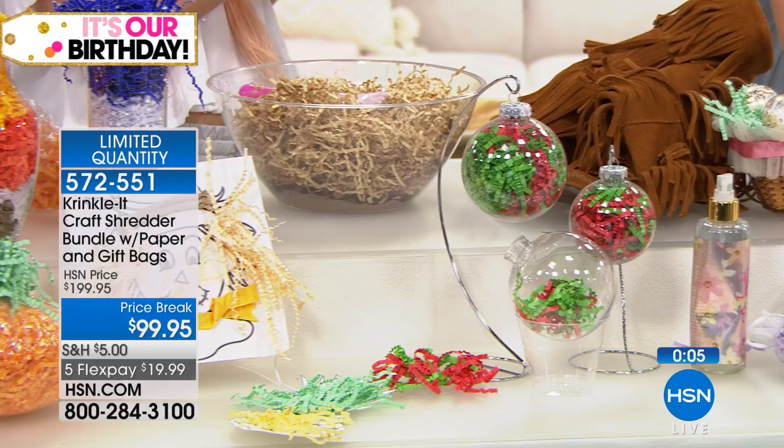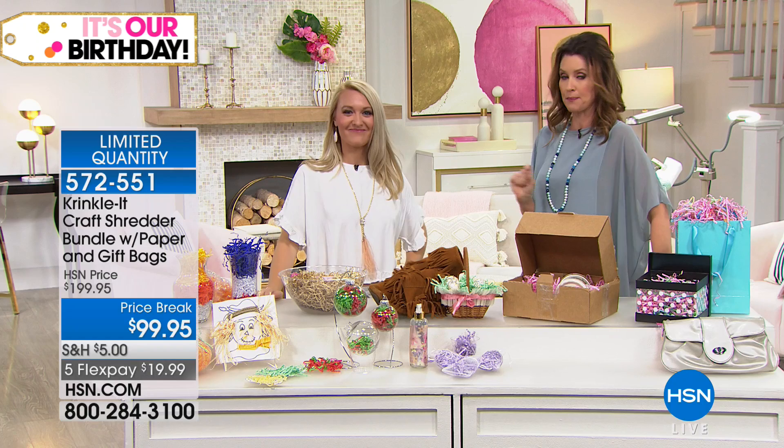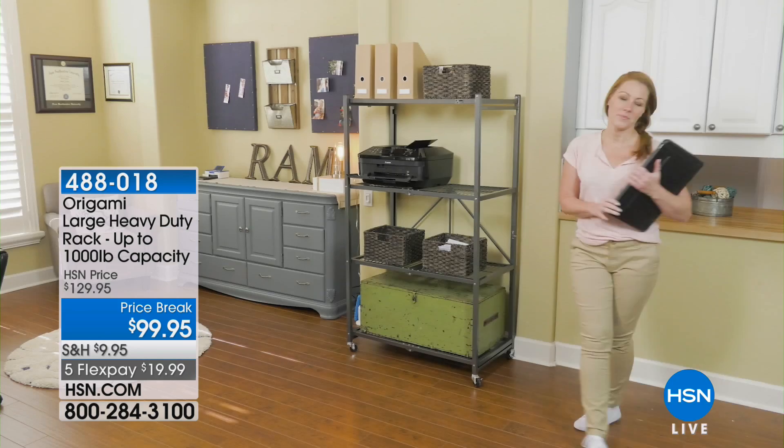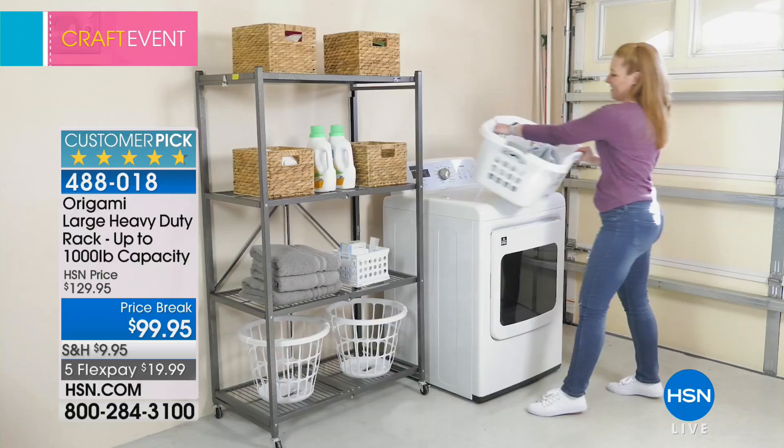Stephanie is sticking around for the hot light coming up in just a couple of minutes. Also, with any of our electronics, we encourage you to protect them with our HSN Protection Plus. Shop smart — get it, protect it right now. You get hassle-free protection, 24/7 customer service, no deductibles. Search Protection Plus at HSN.com. Coming up from Origami — part of our craft event to organize your craft space — we've got a lot of things to organize. This is the Origami large heavy-duty rack.